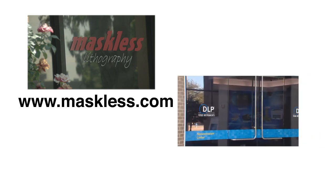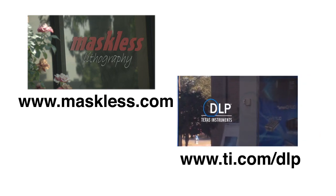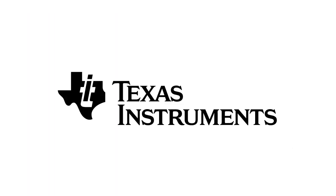To learn more about Maskless Lithography, please visit maskless.com. To learn more about DLP technology from Texas Instruments, please visit ti.com/dlp.